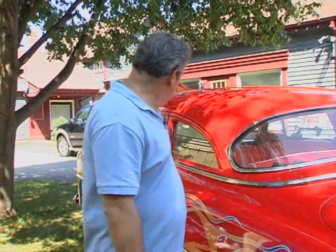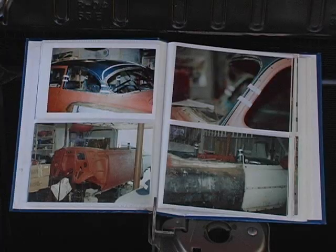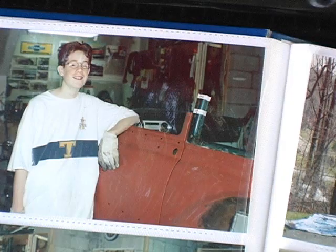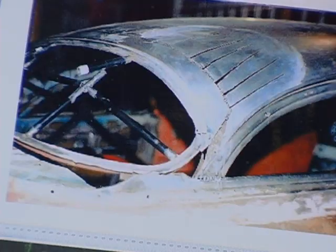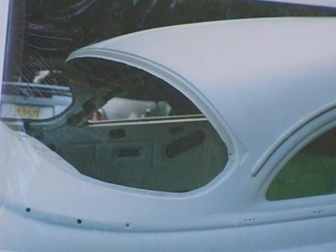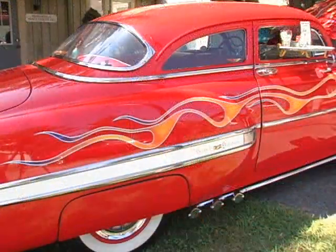The roof was lowered three inches. How that's done is to measure three inches all around on the A pillar, the B pillar, and of course this rear area here. Then cut around the window and take out three inches on the window. So it's cut, lowered, moved forward, and then you recreate or put in a variety of different pieces of metal in order to get the roof to look like it came out of the factory that way.